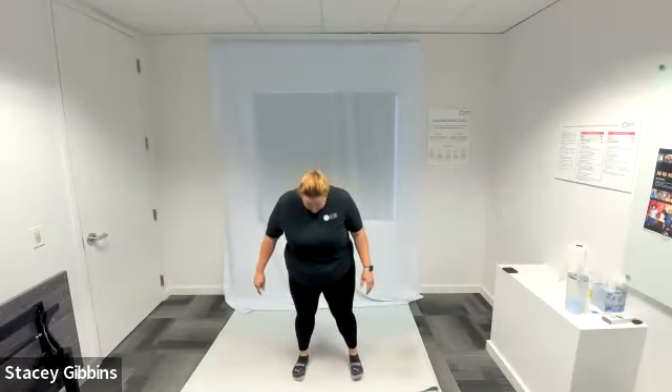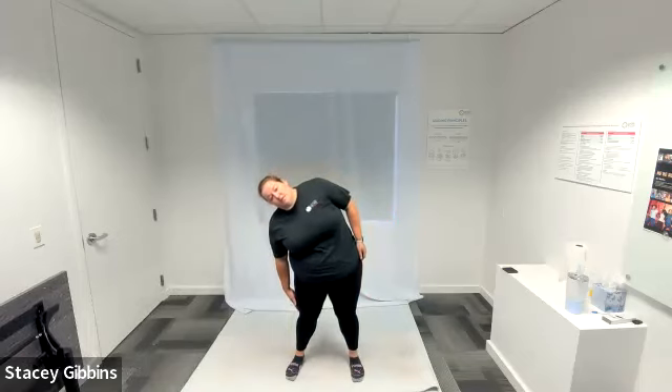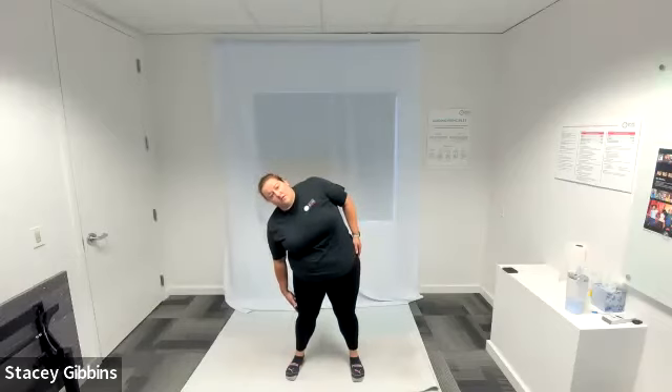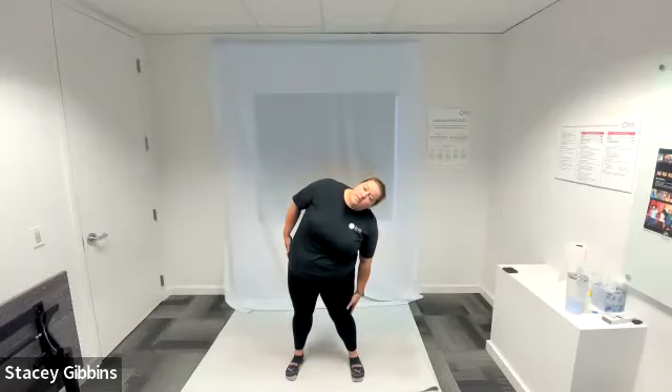Spread your feet about hip-width apart, engage that core. Hands are at your sides just hanging down. We're going to focus on our pivot point being over our hips — our pelvic floor and abs should be super stable. Take your right hand and slide those right fingers as far down your leg as you can towards your toes, but don't let your chest lean forward or backward. Keep your core engaged, slide those fingers down to the right getting a nice stretch on your left side, come back up to center, then take your left fingertips and slide them all the way down as far as you can go to your left toes. Keep going back and forth, getting a nice side crunch and stretch.